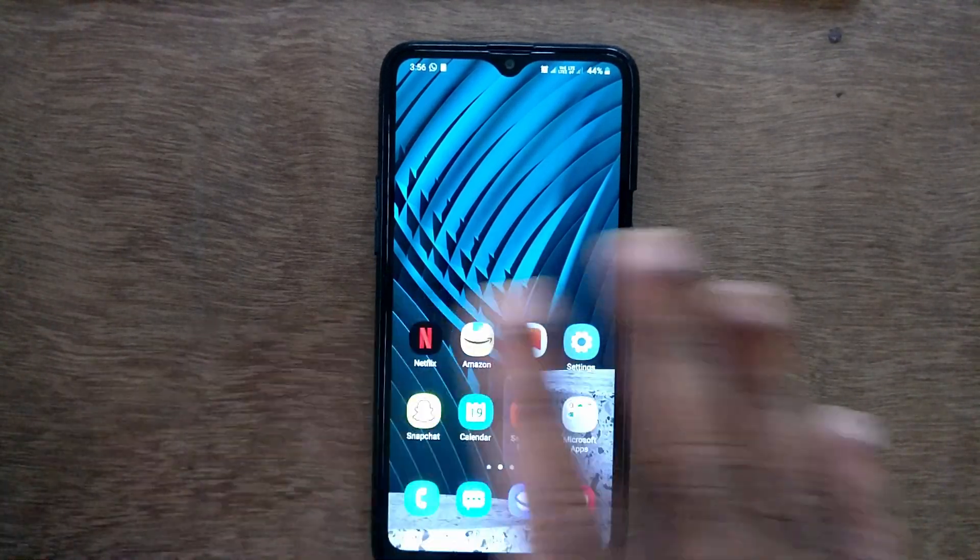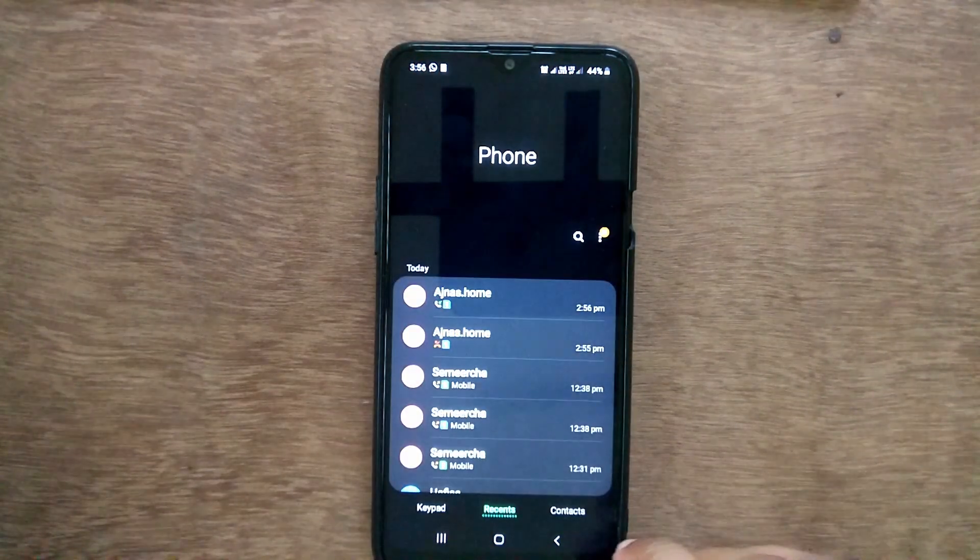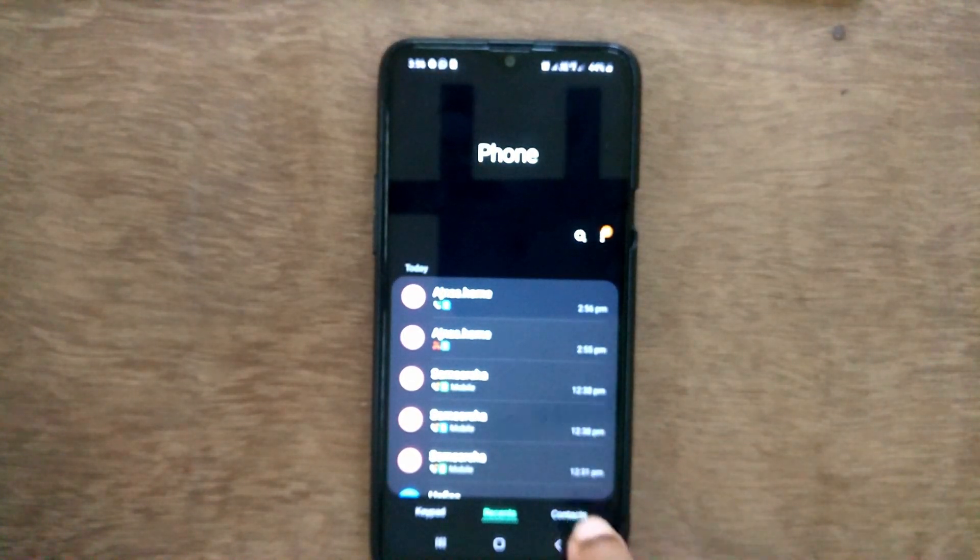Hello friends, welcome to afterpreview.com. In this video we are learning about how to backup your contacts from your Samsung Galaxy or any new Galaxy mobile.